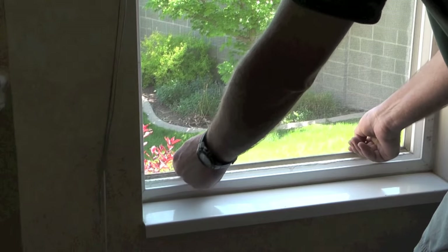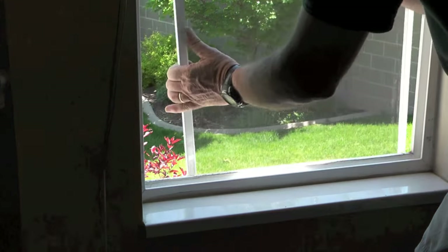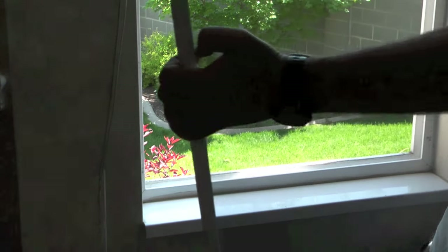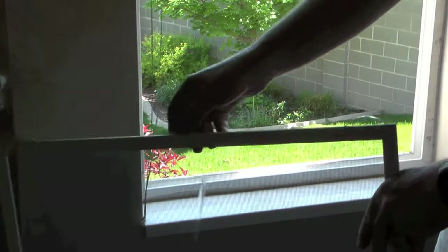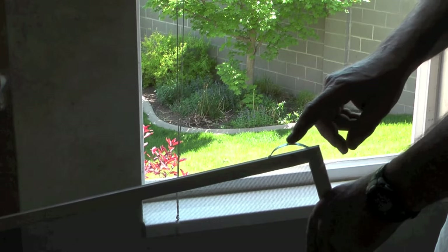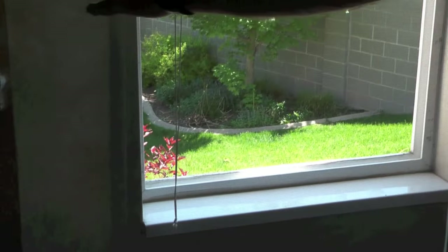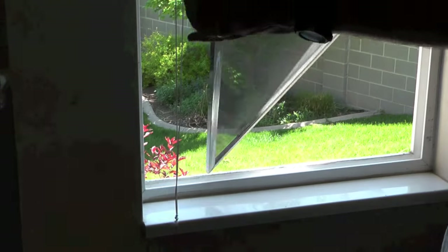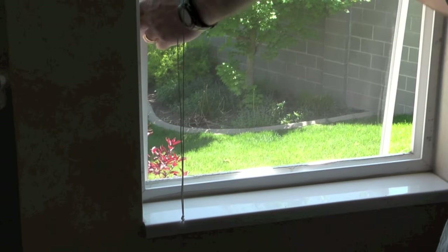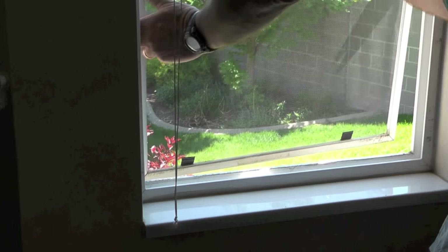Let's go to another window and do the same thing. Pull up on the tabs and the window screen comes out. Notice that the little clips on the top of the screen are on the opposite end from the tabs. I'm aligning the window screen in the top slot outside the window.